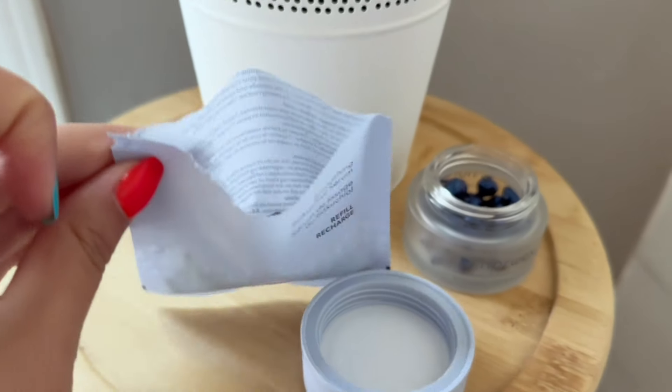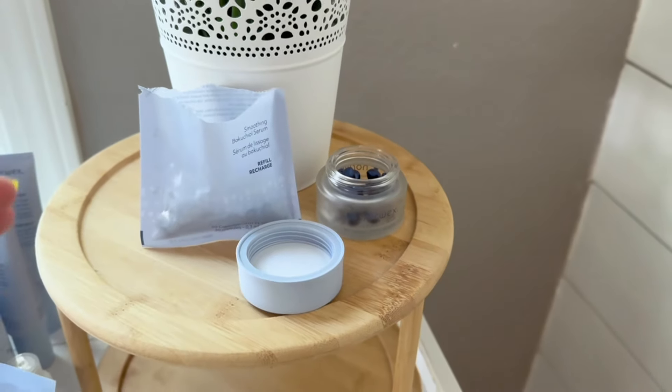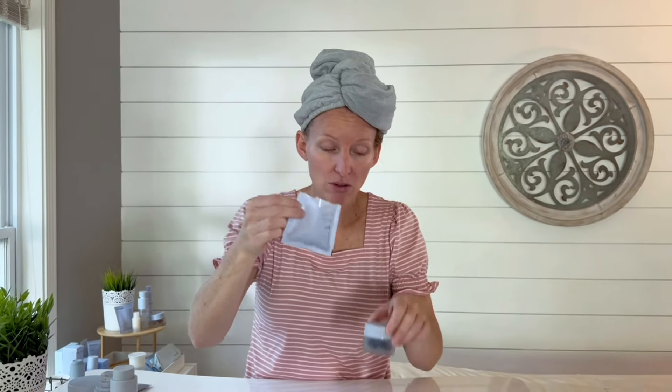There are 30 capsules in the refill here, and there are 30 capsules in the container as well. So you'll buy the container first — 30 capsules inside. And then whenever you need a refill, the refill is cheaper, so you just buy the refill and pour it in there.